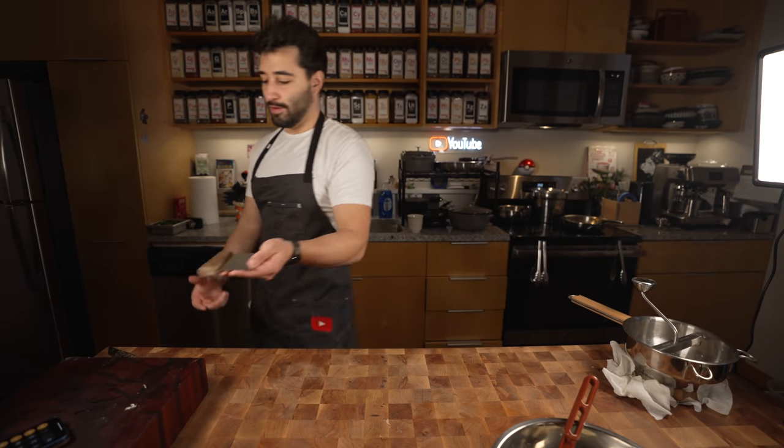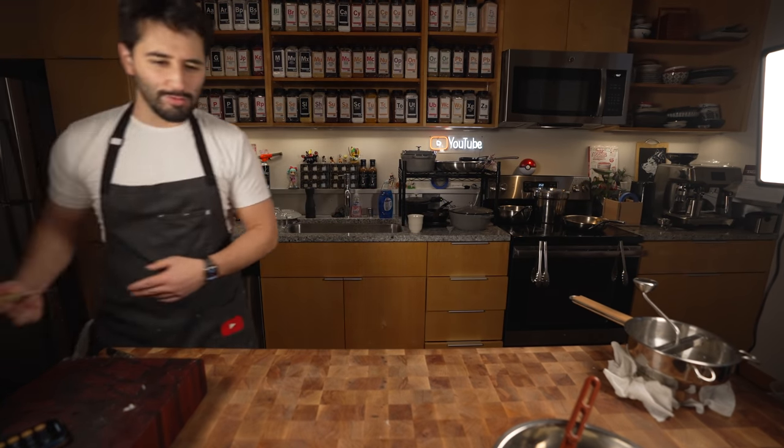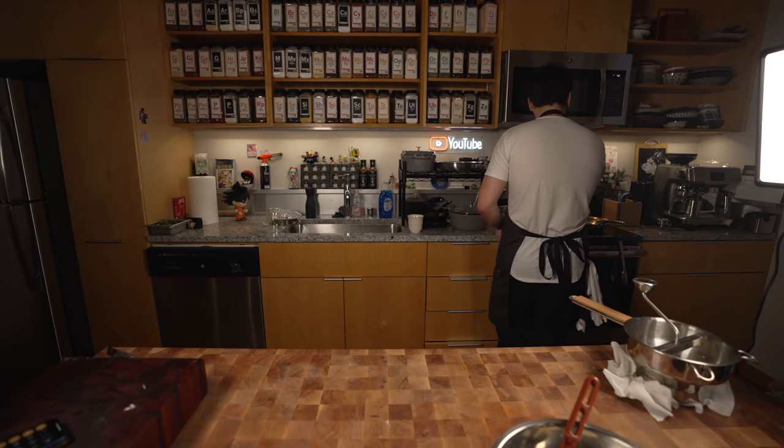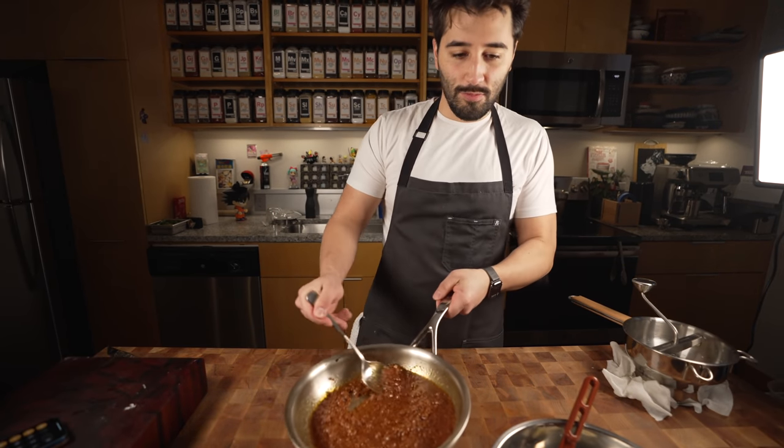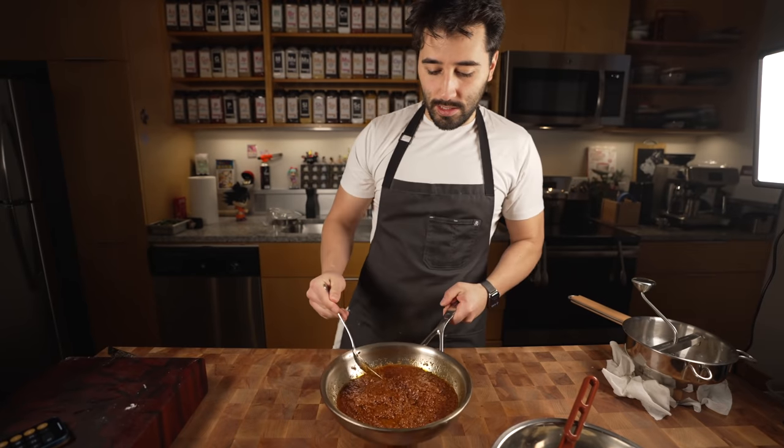Bench scraper — best tool ever. Get yourself a bench scraper. Maybe we'll start selling them. I've got some chorizo because, you know, Mexican — chorizo with potato, that's like standard. It's so good. I think it'd be nice to add some of this chorizo as a filling.